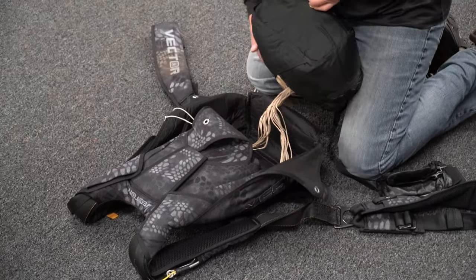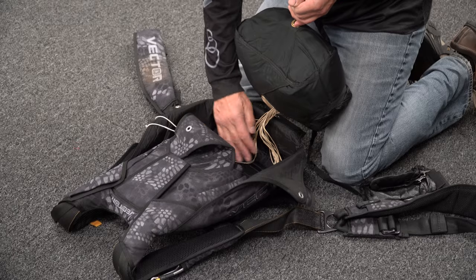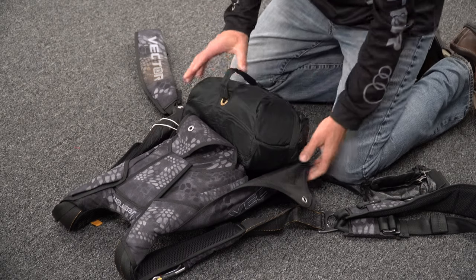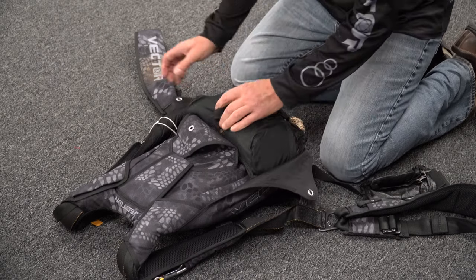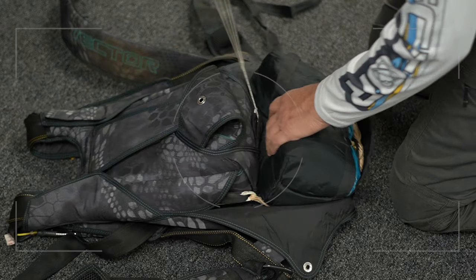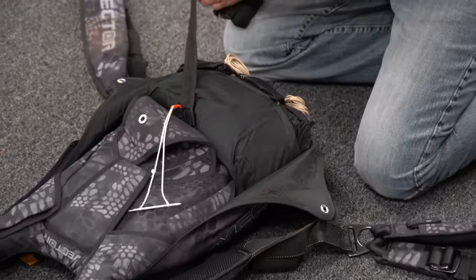At this point, I just want to make sure that my lines are pulled to the bottom corners of the container to avoid them getting wrapped around anything during deployment. I'm going to set the bag straight down in the rig, take my pull-up cord, and pull it straight up so that the bag is placed in the rig evenly.